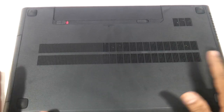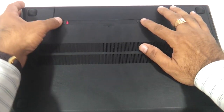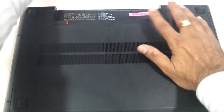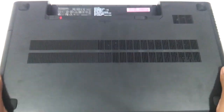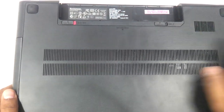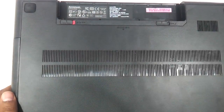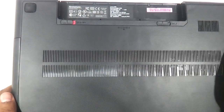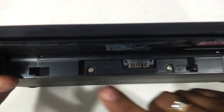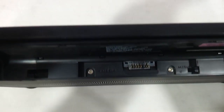The first thing you need to do is flip the laptop and remove the battery. This is entirely a screwless design — there are no screws visible anywhere, which might make the procedure feel a little difficult. But Lenovo has done it very smartly. There are two screws here — one here and another one over here — you just need to remove these screws.